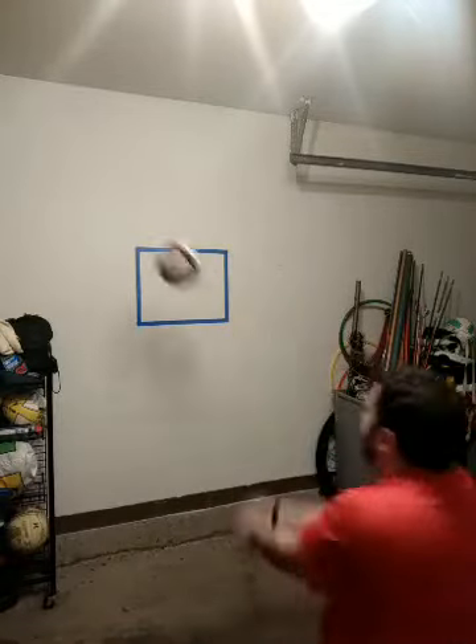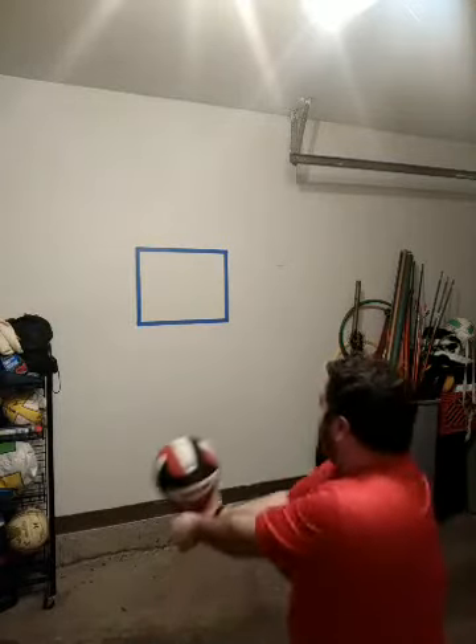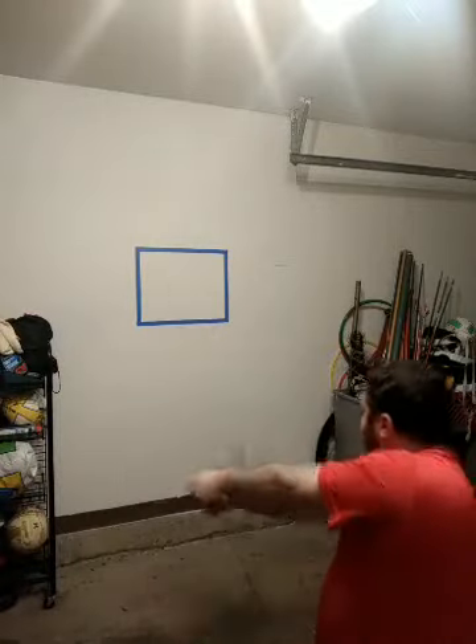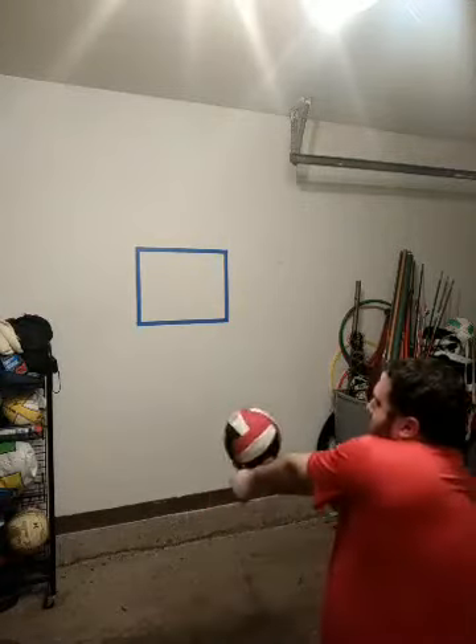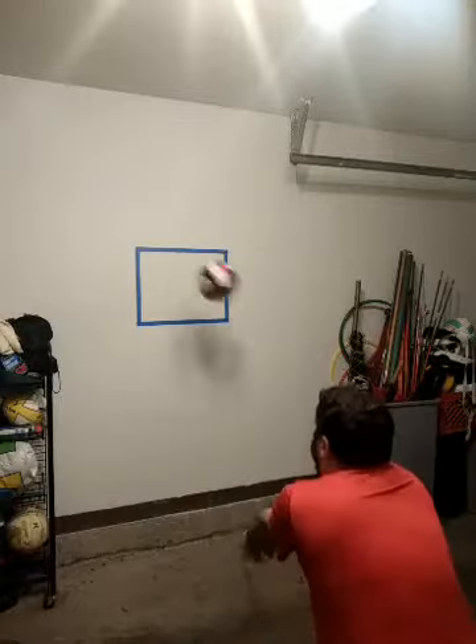One of my most important passing techniques is to hold your pose. Follow through with your arms — we don't want to see any rays of sunshine or split-apart arms. I'm going to serve at the wall and pass to the target. My goal is ten in a row — serve the ball at the wall, pass the ball to my target inside that rectangle.